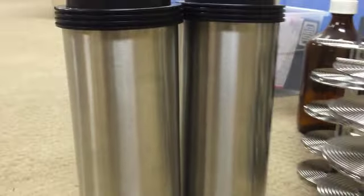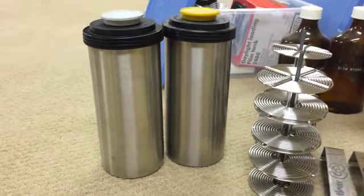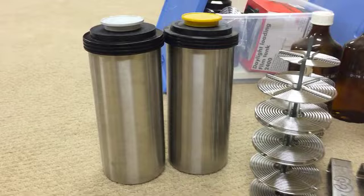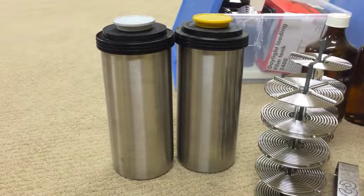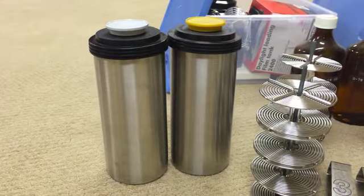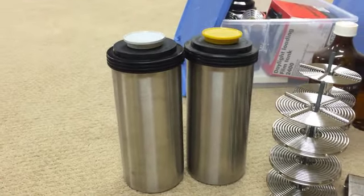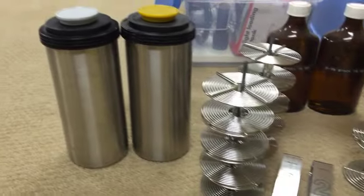I wanted to take you on a little tour of some of the darkroom equipment that I've got for sale. These are Kinderman tanks from Germany — it was my favorite kind of developing tank for 35mm and 120mm film. The tops on them are very leak-proof, so you never get chemicals on the counter when you're developing.